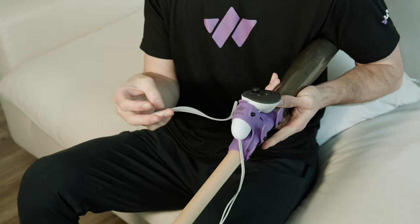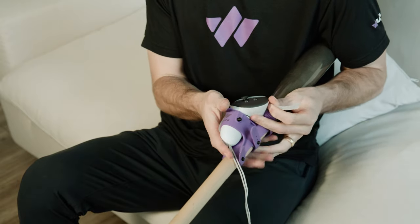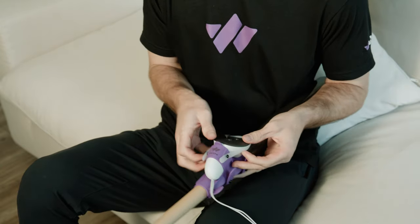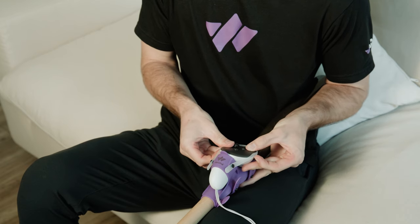Next, grab the clear strap that looks like a chin strap on a football helmet. Pull that strap up and over the edge of the controller. Move the strap along the edge of the controller and push the hole over the nub. Make sure the cup is facing down so it cradles the top of the controller. Secure it tightly all the way across.